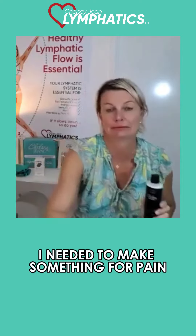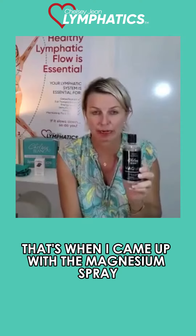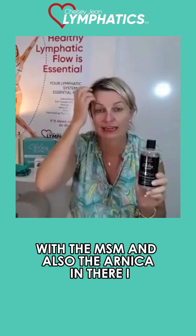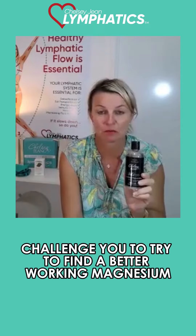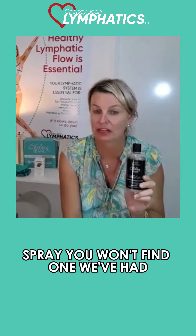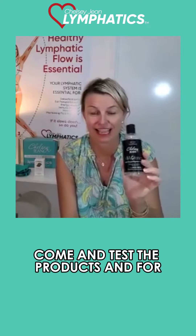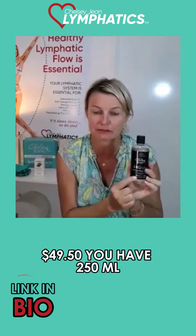I needed to make something for pain — that's when I came up with the magnesium spray, with MSM and Arnica in there. I challenge you to find a better working magnesium spray. We've had leading experts in magnesium come and test the products, and for $49.50 you get 250ml.